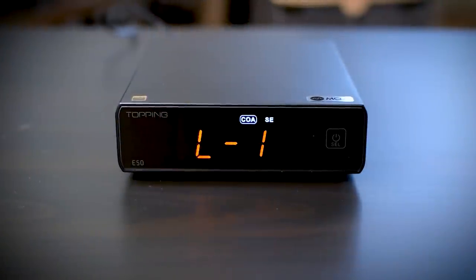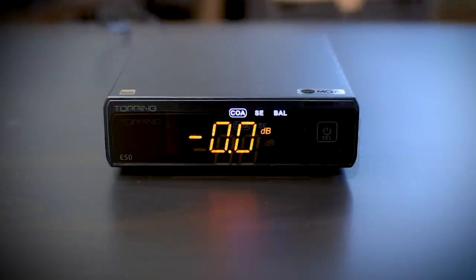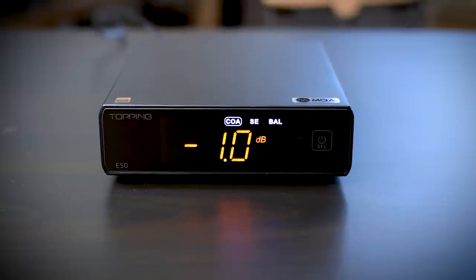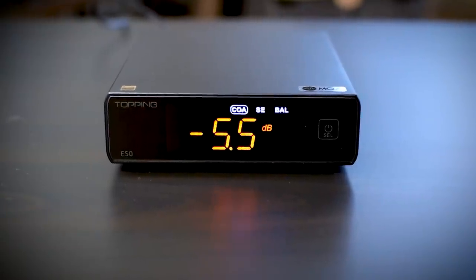You can control display brightness in three steps and control volume if you decide to use the E50 as a small preamp. You can leave volume fixed to line level output if you're using it as a DAC with an integrated amp, preamp, or headphone amplifier handling volume. But if you're using it with a power amp directly, E50 can take on the preamp role too.